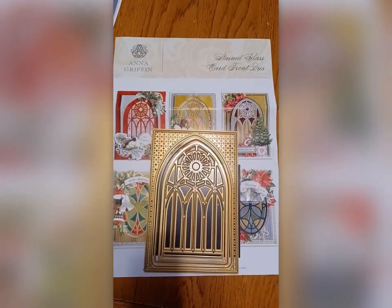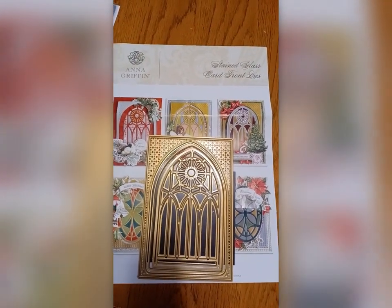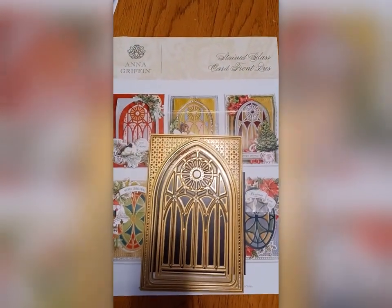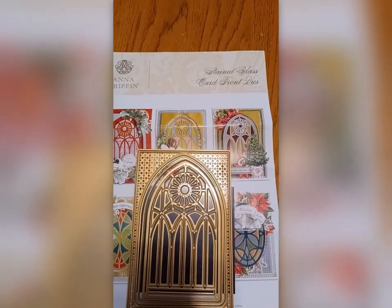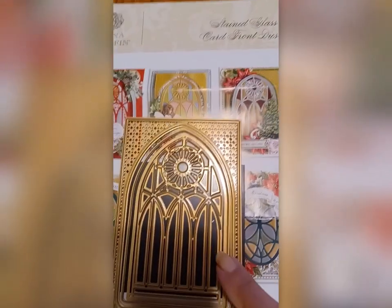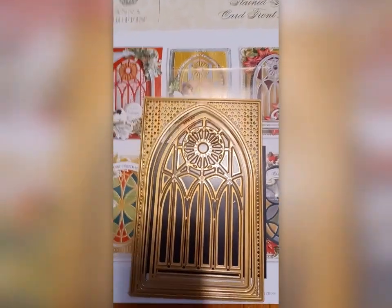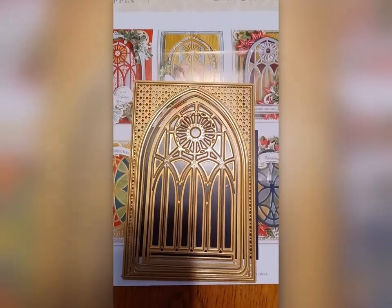Okay, this is the die set I used, and when I saw it on HSN, I knew it. It's the Anna Griffin Stained Glass card front dies, and it comes with two different styles of stained glass. I knew that this would be my Christmas card immediately when I saw it. It's so beautiful.